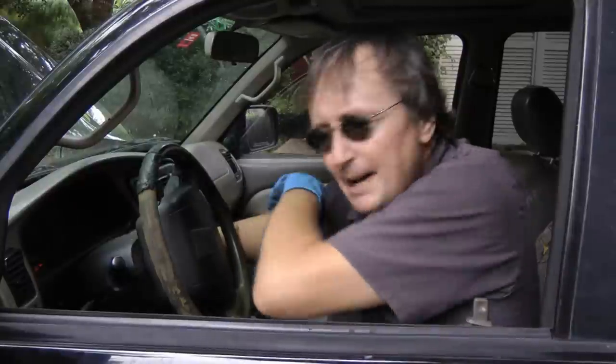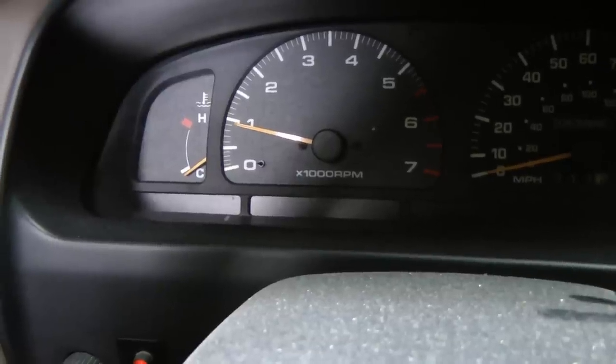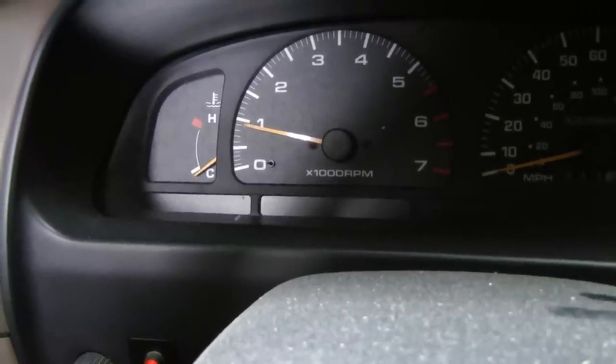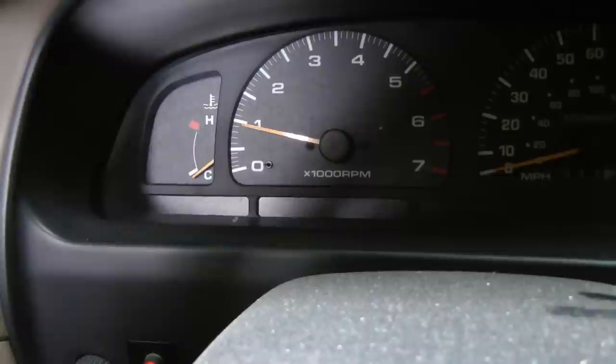Then start it up — and voila, the battery light is off! And in this Toyota, you'll notice the brake light is off too, because now that it's charging, that circuit works normal. And remember, if you've got any car questions, just visit ScottyKilmer.com and I'll answer them as soon as I get back from this ride.